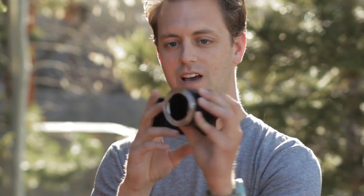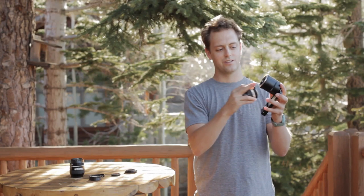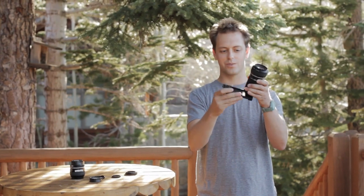Now at this point, you can attach pretty much any lens you want. Right now I have a Nikon mount on, and we take our lens and screw it into the lens adapter. Pretty easy to use — it took me 30 seconds to build this whole rig.